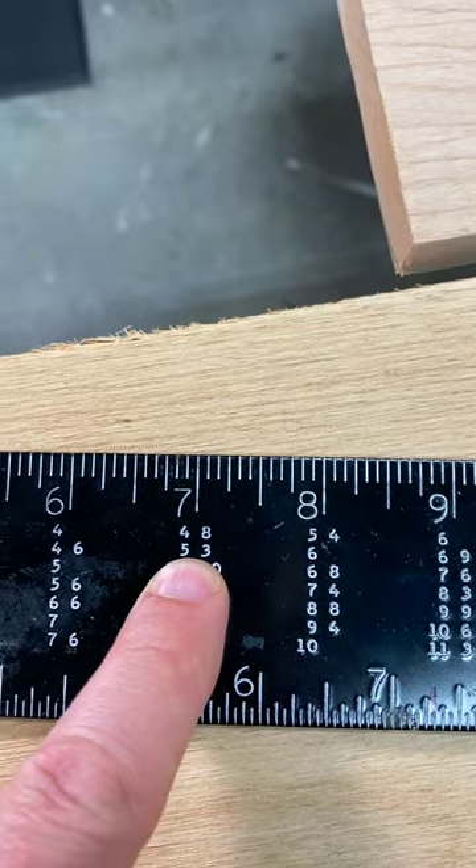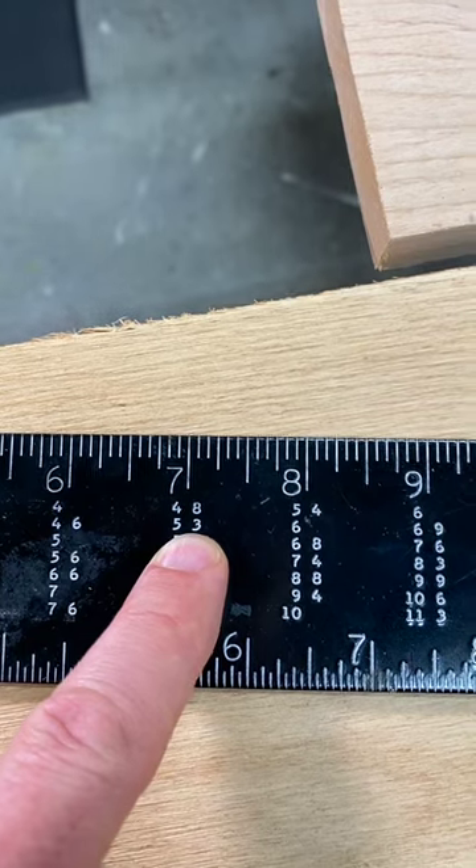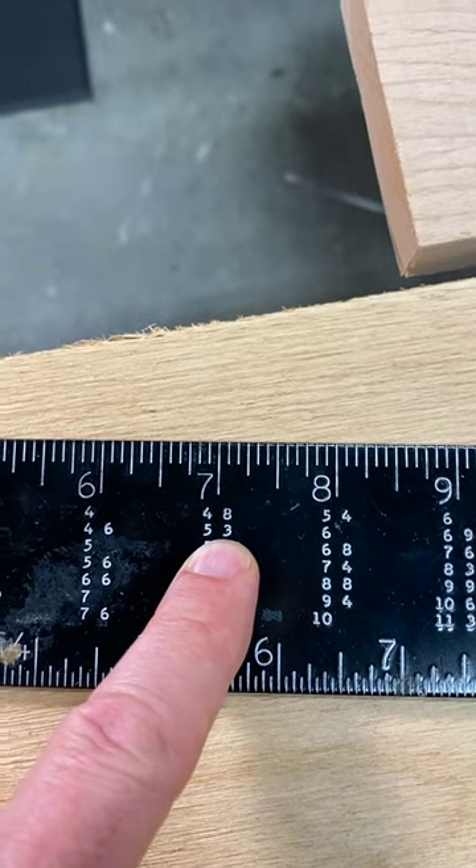The first number is a whole number, which is 5. The second number is 3 twelfths, which is the same as a quarter inch or .25.